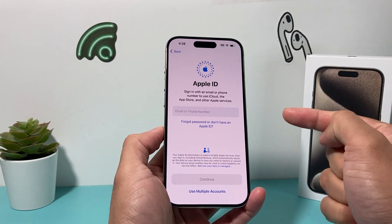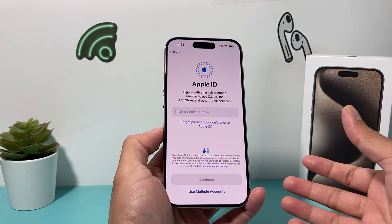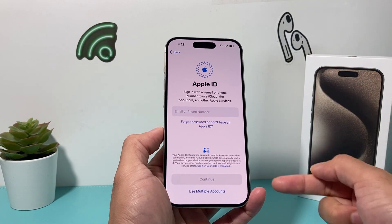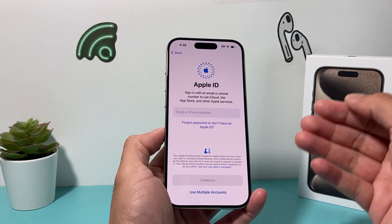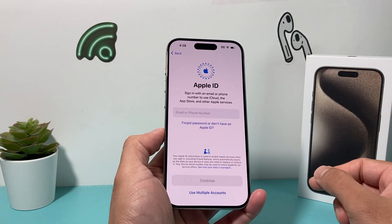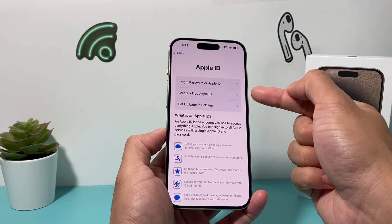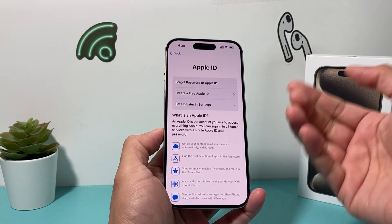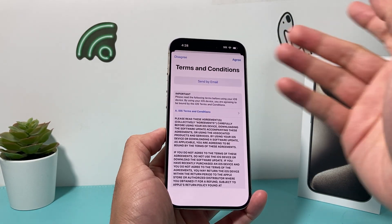The next thing is really important, which is Apple ID. In order to use any Apple services like the App Store to download apps, iMessage, FaceTime, and everything else, you'll need an Apple ID. It's free to create if you've never made one. Or you can use your existing one, which is recommended if you want to sync things across your devices. If you don't have one, you can click to create one for free. If you forgot your password, you can always reset it, or come back later in settings.